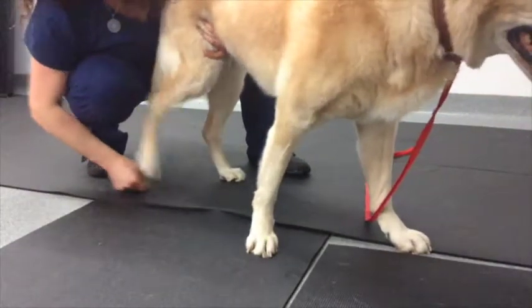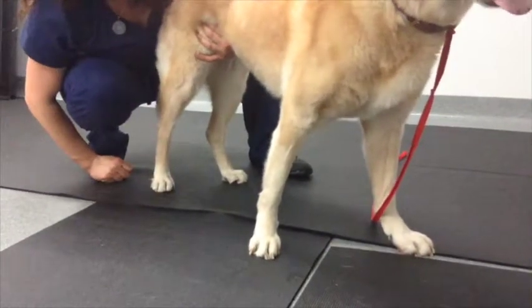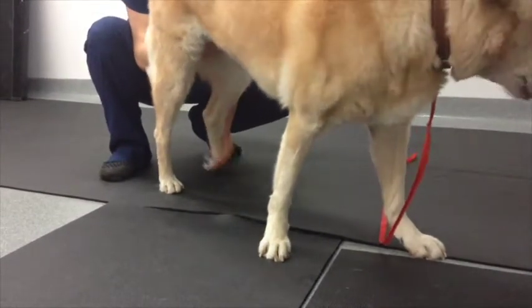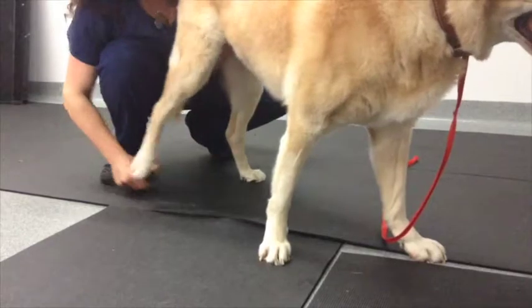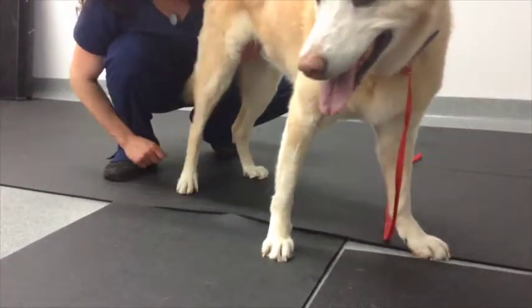Lastly, another benefit from this kind of exercise is that it's a strengthening exercise for a group of muscles called the digital extensors, which are responsible for extending the digits. These are various ways that we can stimulate proprioception in patients that are recovering from neurologic injury.